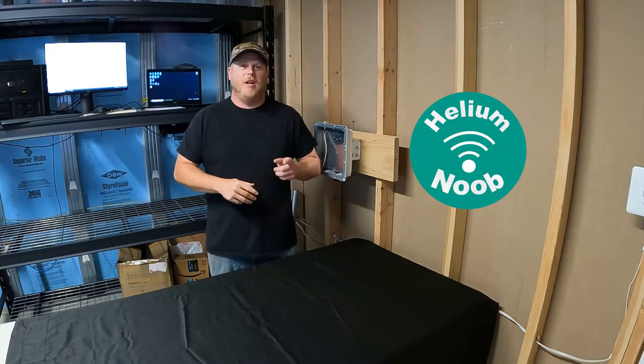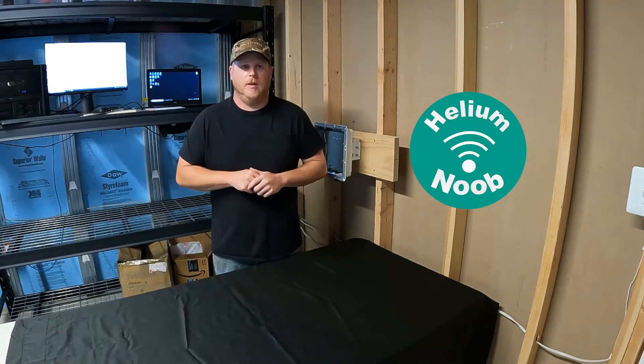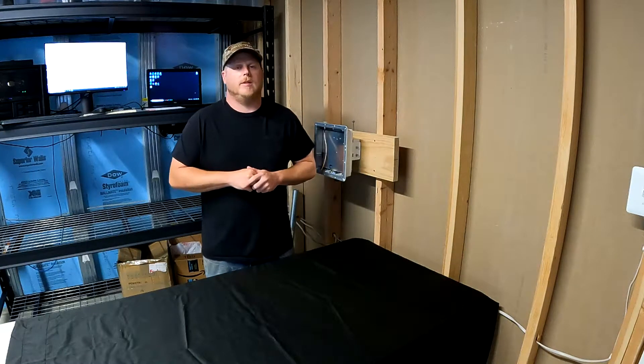Hey guys, I'm Drew the Helium Noob. Thank you for watching my videos. Today I'll be going through part 5: installing the Rack Wireless Hotspot Miner V2. Before I jump into my setup, please make sure to hit that subscribe button and turn on the alerts so that way you get all my content as I release it.